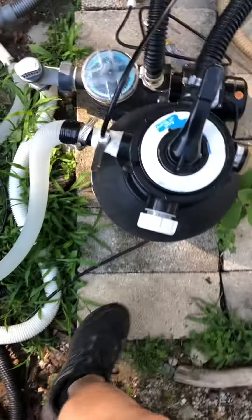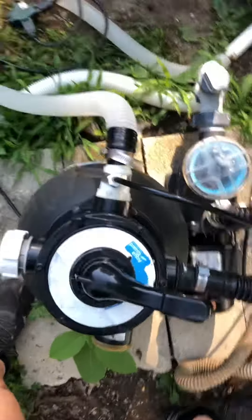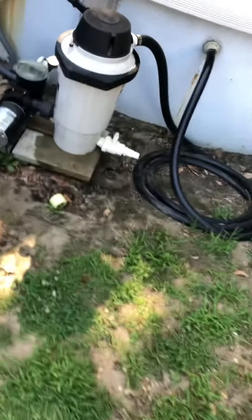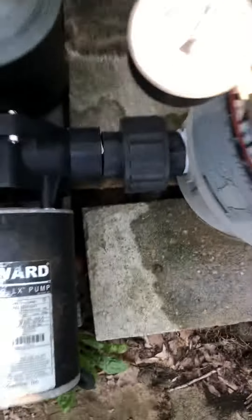Do you know if you need to backwash or clean the filter, or recharge the pressure gauge? The pressure gauge will look something like this, and you're going to know if your pressure is high.